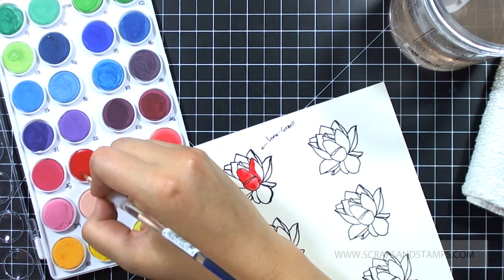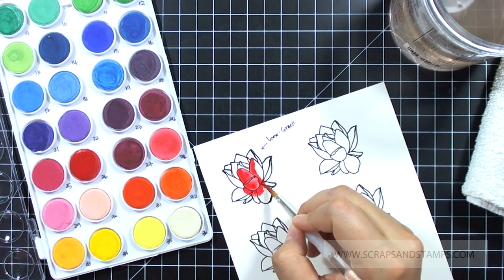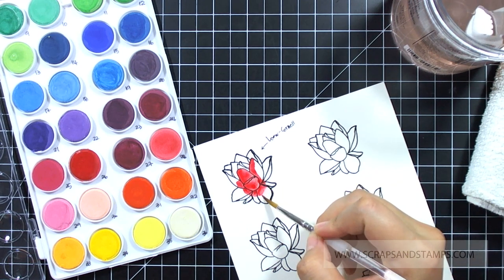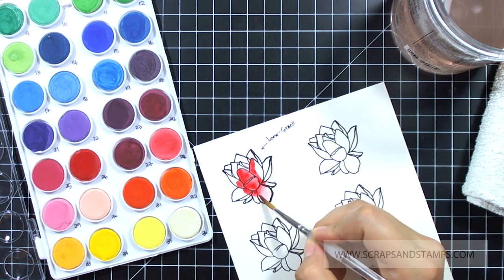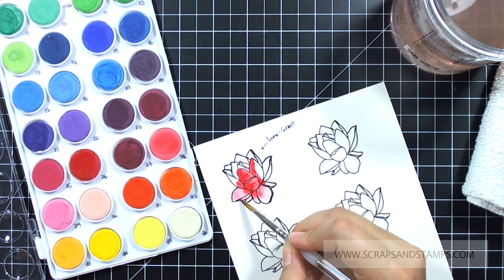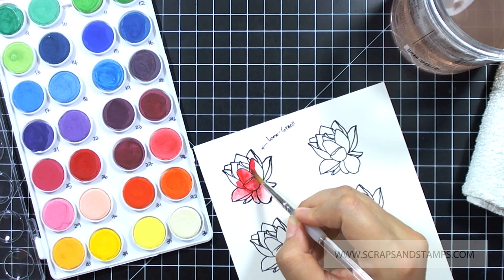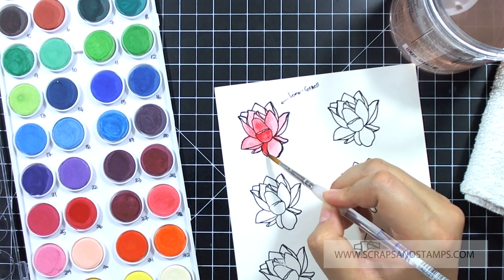Depending on the colors you might need to work a little bit more into it with more water. With some colors it's really easy to just wet your brush a little bit with water and then get the color to come out. Depending on how much water you put in, you can get it really thick or really light, and it blends pretty well. I think for a beginning person doing watercoloring this is a pretty easy product to work with. Once you lay down the colors you can go back with more water and the watercolor brush to blend and lift up the colors to spread out more.